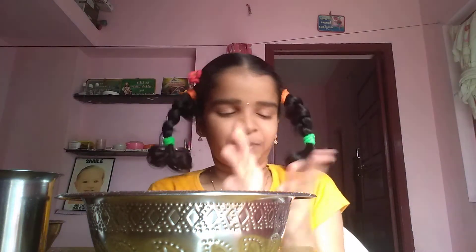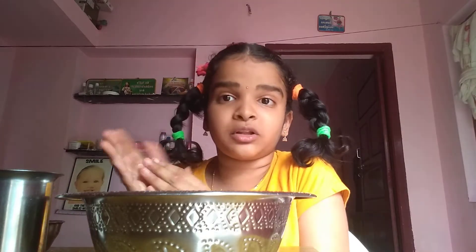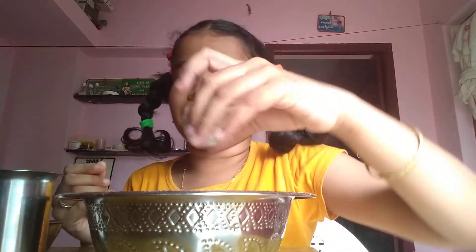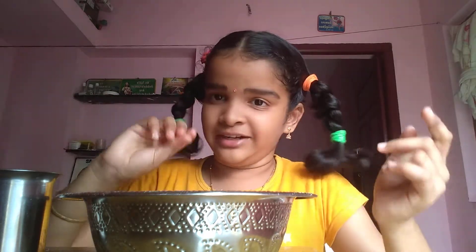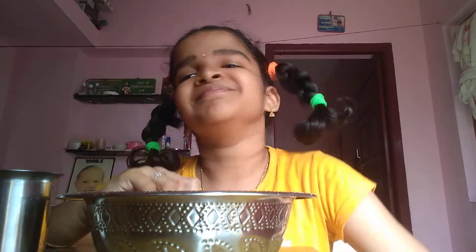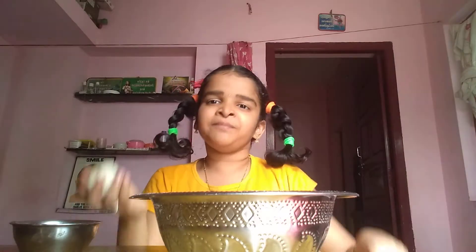It is ready for the refrigerator. Now I am going to put a cover in the fridge. I am going to put my hands on the cover in the fridge, and put the glass cover and the clay ready.